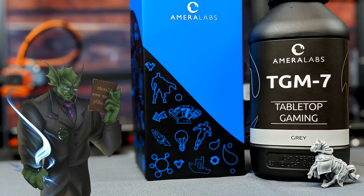Hello everyone, and welcome to SlicePrint Roleplay. In this episode, I'm going to be reviewing the TGM-7 resin from Amerilabs. Alright, let's get into it.